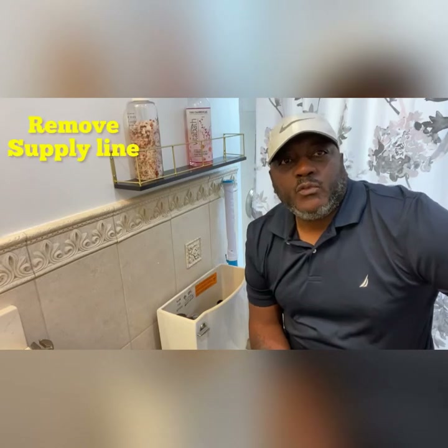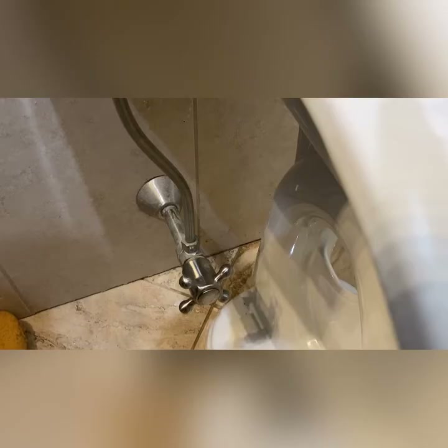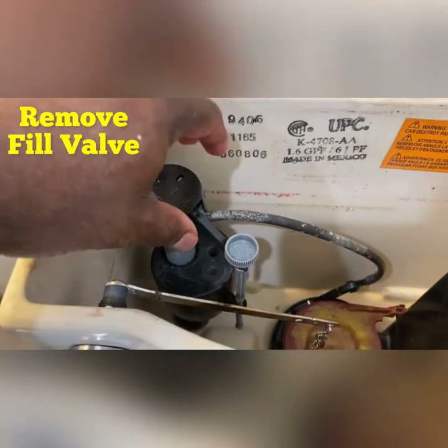Now we remove the supply line from the toilet tank. Then we remove the nut for the fill valve. After you remove the nut, we just simply lift the fill valve out. We're going to discard that.